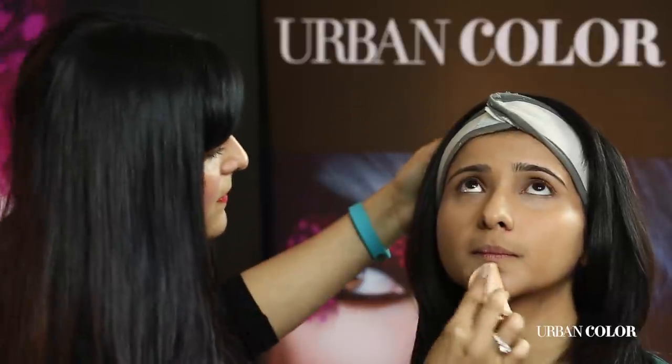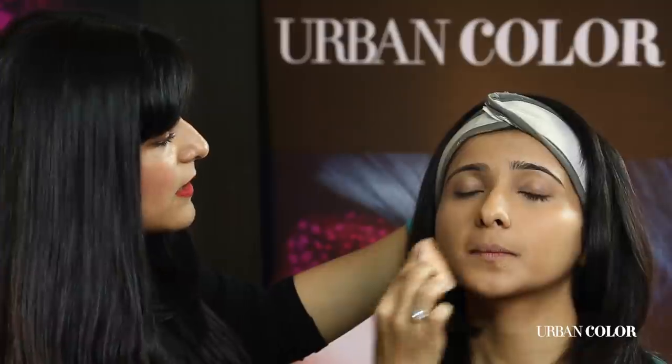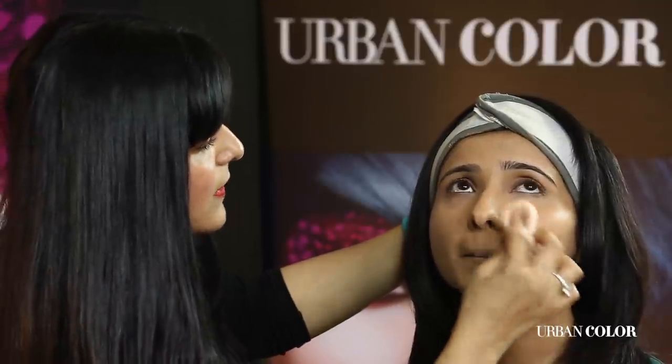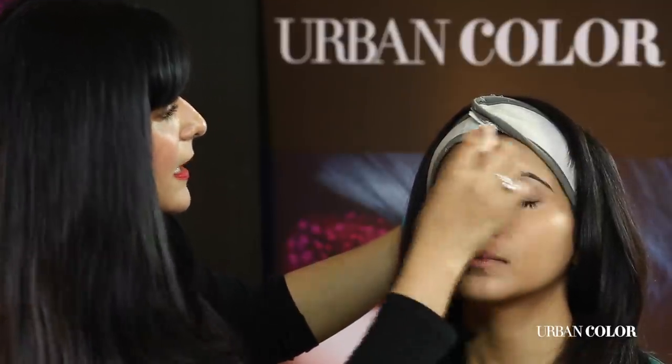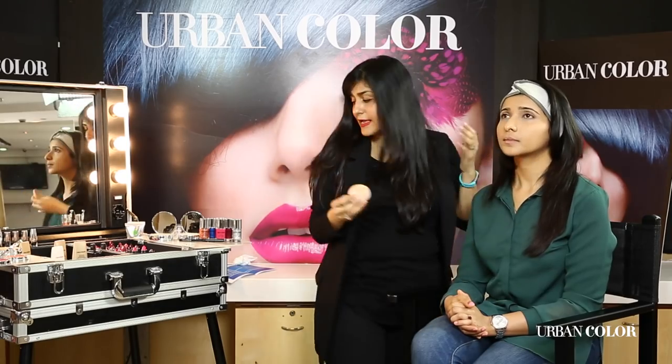Don't forget the chin and above the lip. Like you can see, it has made her skin very even and it's actually looking very radiant and pretty. I really love this foundation — it's going to protect her skin, it has UV filters, it's oil-free. You can't ask for so many things in one product.